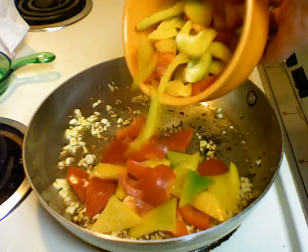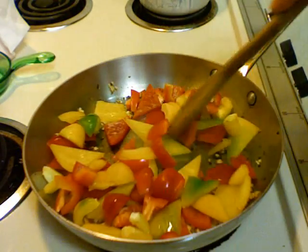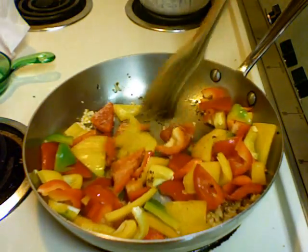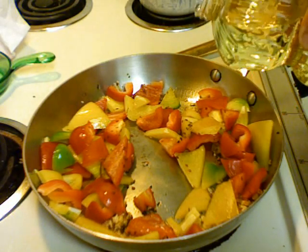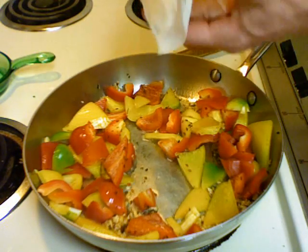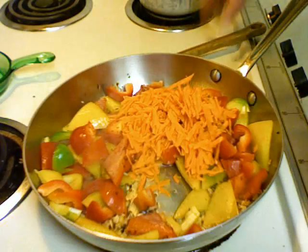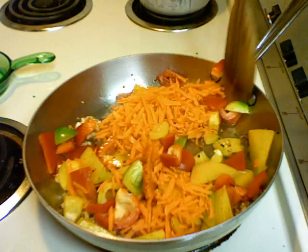And the bell peppers. A little more oil. I'm also going to add the carrots — I grated the carrot. We're going to stir this up.